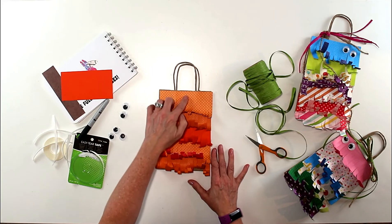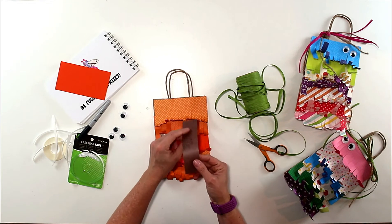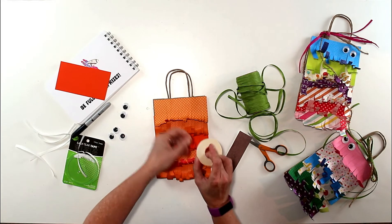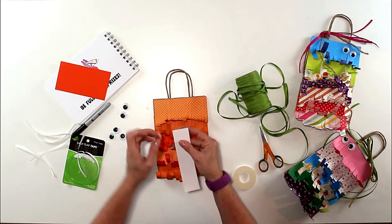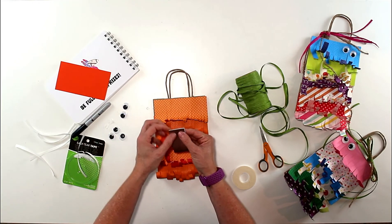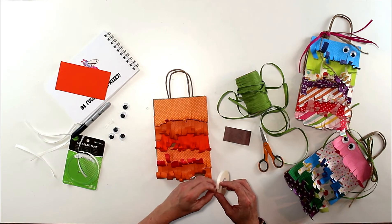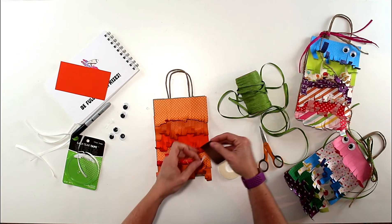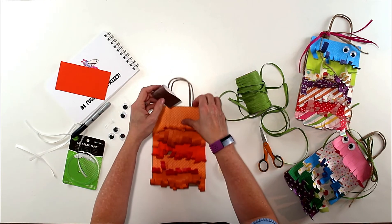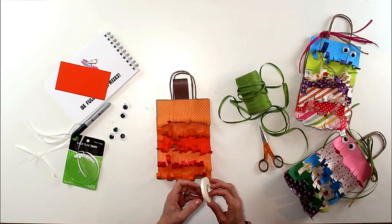Next, we add the googly eyes, stem, and raffia. For the stem, I take a piece of brown paper and put a piece of easy tear two-sided tape on the inside of one side to make a little loop shape, then grab another piece of tape and stick it inside the bag. BAM — so cute already!